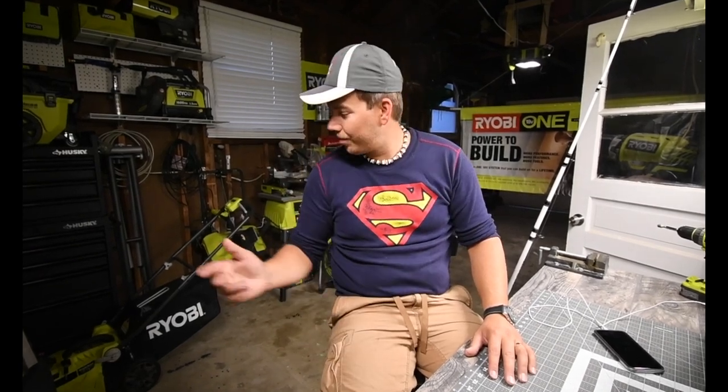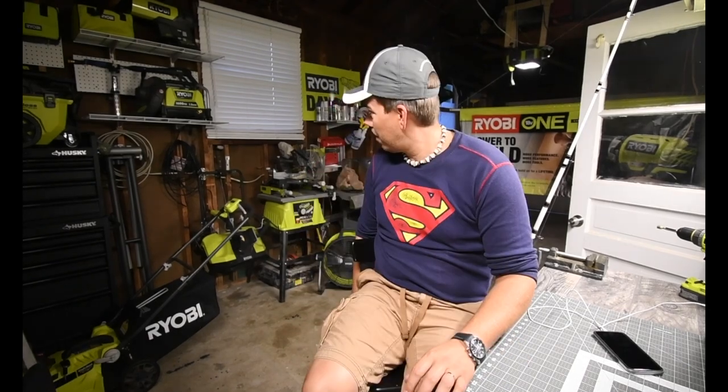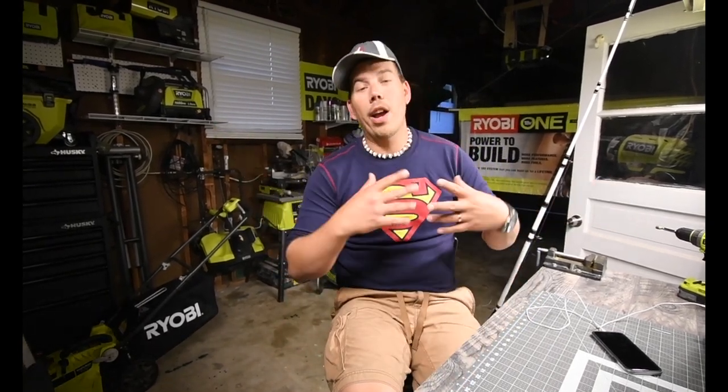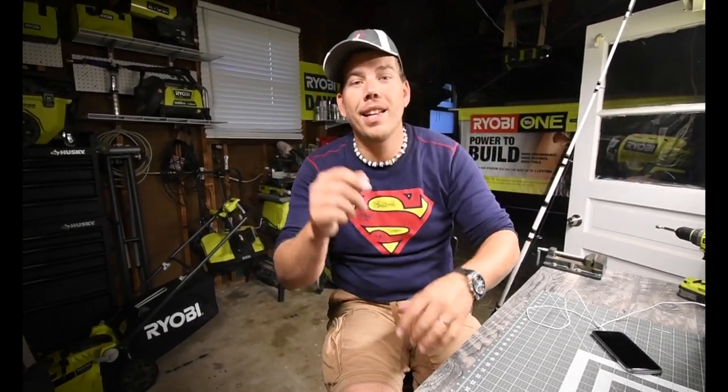Does DeWalt make a power washer? I don't think DeWalt or Milwaukee make a power washer — I've never heard of it. So Ryobi is a really good system to buy into. But that's it for this episode. This is Dave Nicholas — thank you for tuning in, and I'll see you guys next time. Bye.